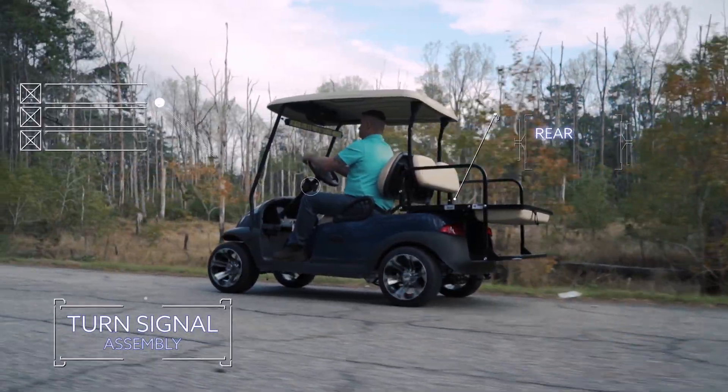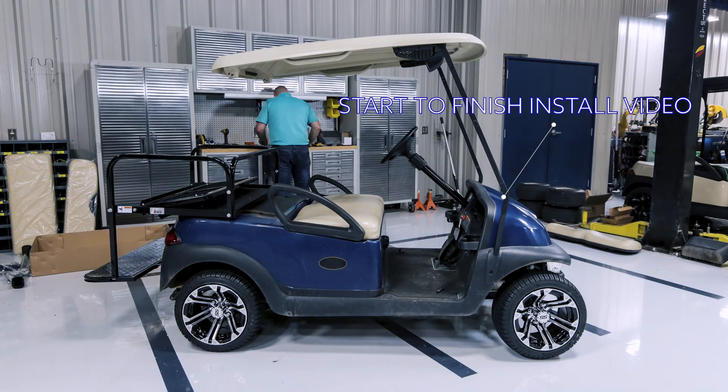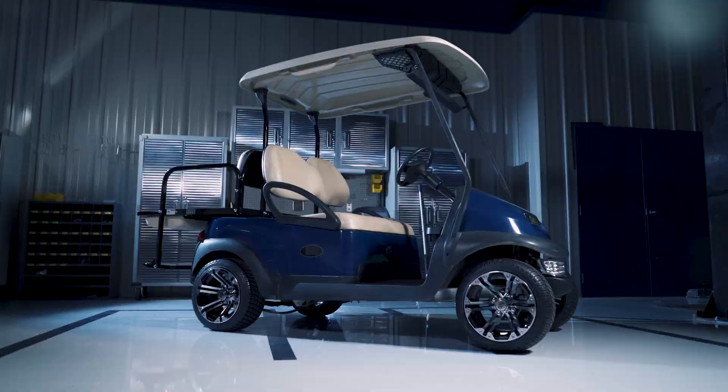Installation is made simple with the included step-by-step instructions and a start-to-finish installation video. With our one box one car kit, you can take your cart from this to this.